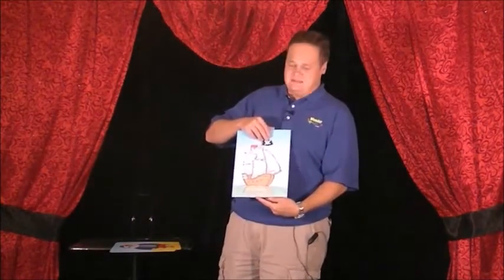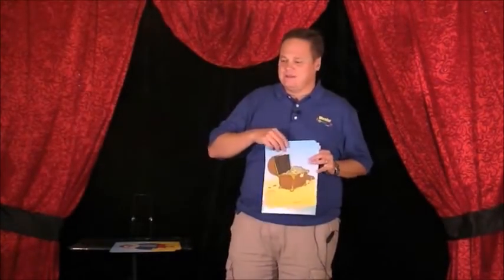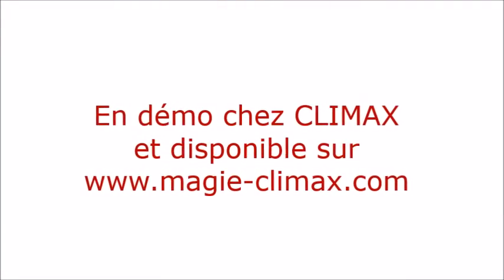Magically, the treasure is over here in the pirate ship! Johnny, you deserve a big round of applause. Thanks for your help and helping us guard the treasure.